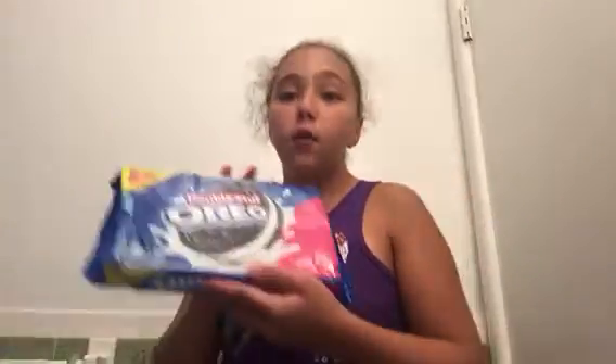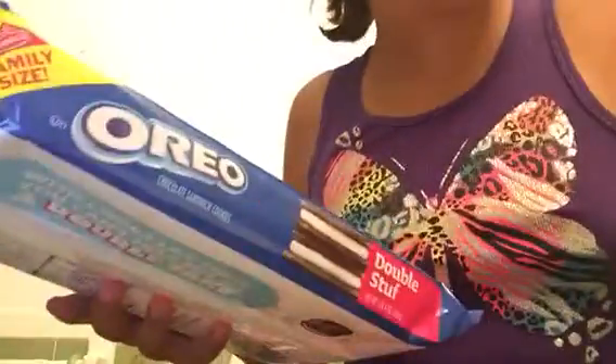Hi guys and welcome to Haley DIY. It's the same channel, I just kind of redid the name. Today I'm going to be pulling a prank on my mom with an Oreo and some toothpaste. Let's do this.